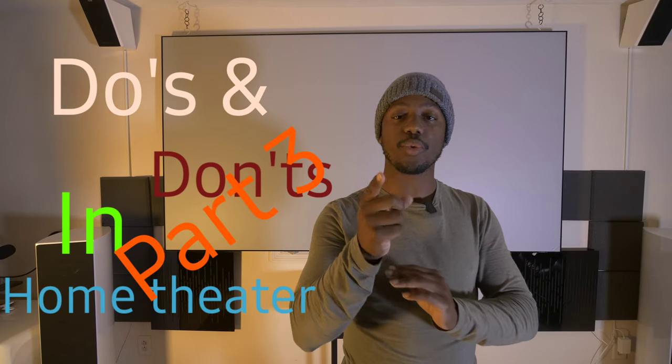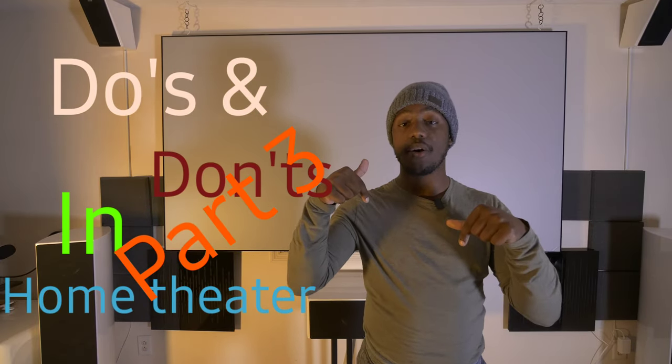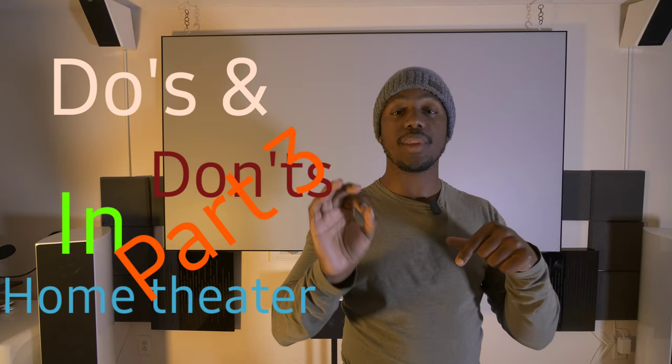Yo, K-Pace guy here. What's going on YouTube? Welcome back to the channel. Today I'm gonna give you do's and don'ts of home theater part three. If you missed the first two parts, down below is a playlist called do's and don'ts of home theater. Go back and check those out because there's probably some advice you may be able to use. Let's get started with part three.